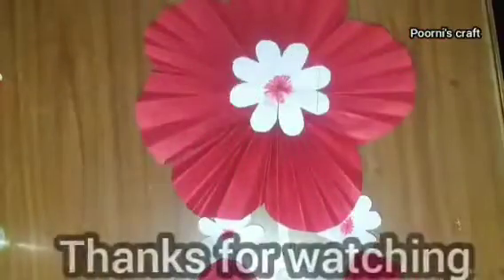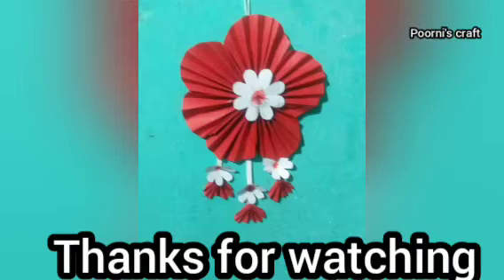The next step is a circle of glue to the wall hang. You can add the flower in the next day. If you want to craft the next day, please comment in the comments section. Friends, this video will be interesting. Until then, bye!